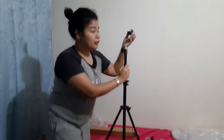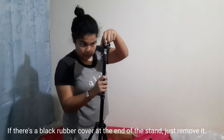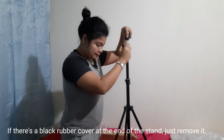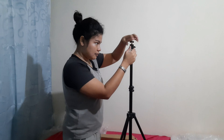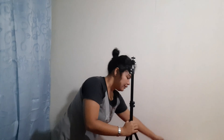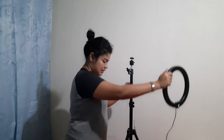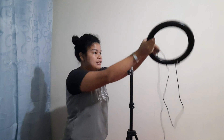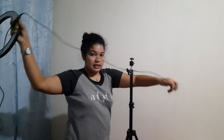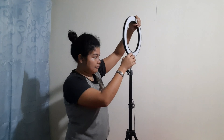Okay, so here there's an opening here and this is the end part, let's get it in. Okay, it's nice. Next would be the ring light itself. So this is the ring light, and its wire is the USB type, so we need to use the USB type.